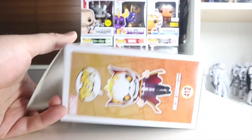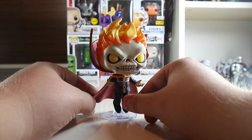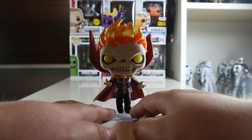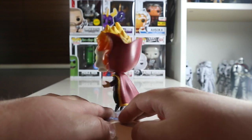We're going to carefully open this because we'd like to display this pop in-box. And there he is out of his packaging. First thing that comes to mind — this pop is absolutely excellent. It was well worth the 20 minutes I had to queue up at the Funko booth. There's always a long line at these comic-cons, so it was really well worth picking up.